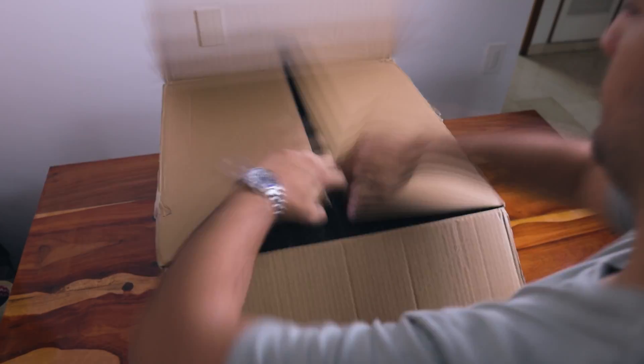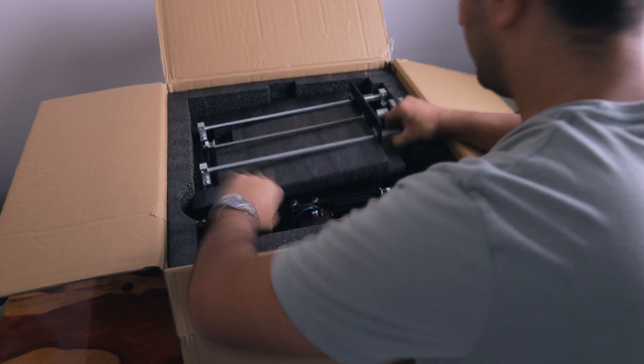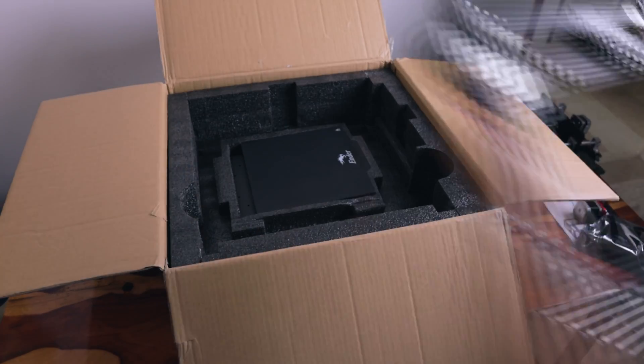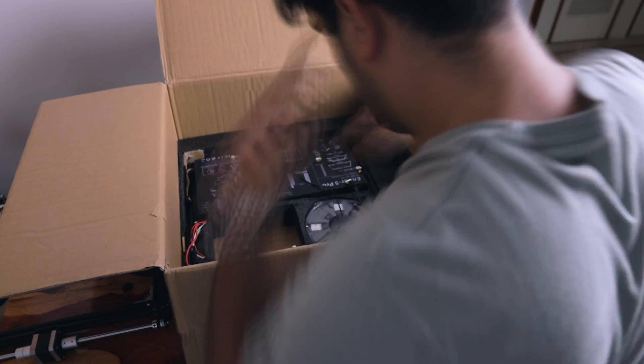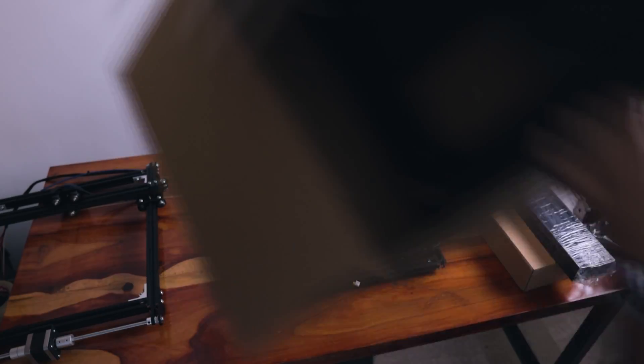For how heavy the box was, I was really impressed by how neat everything was packaged. There are a lot of components: the extrusion mechanics, the screen, the Z-axis frame, the top frame, the bed, and the bottom frame. It might seem a bit difficult, but it's really simple.